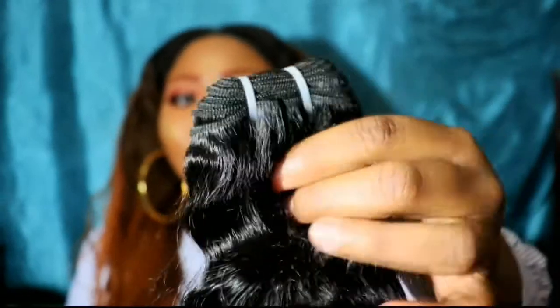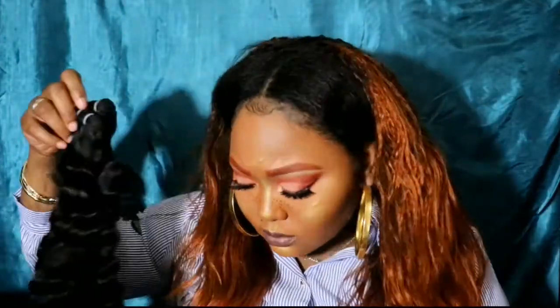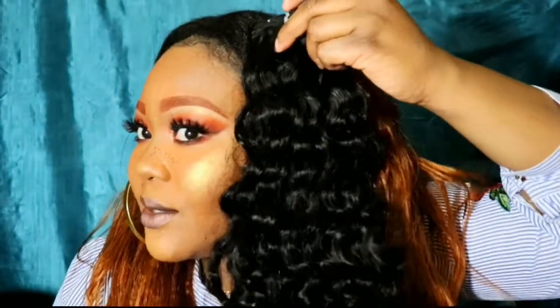The bundles are pretty good. I honestly just mixed up all the bundles, so I don't know which is which unless I look at the tags. I got a 22, two 24s, and two 26s. These look like they're the 26s — they stop at my waist. They stop pretty long; this is 26 inches. I love that they're so lovely all the way to the ends. The hair just feels so soft — this is some good hair. And it feels so thick too.